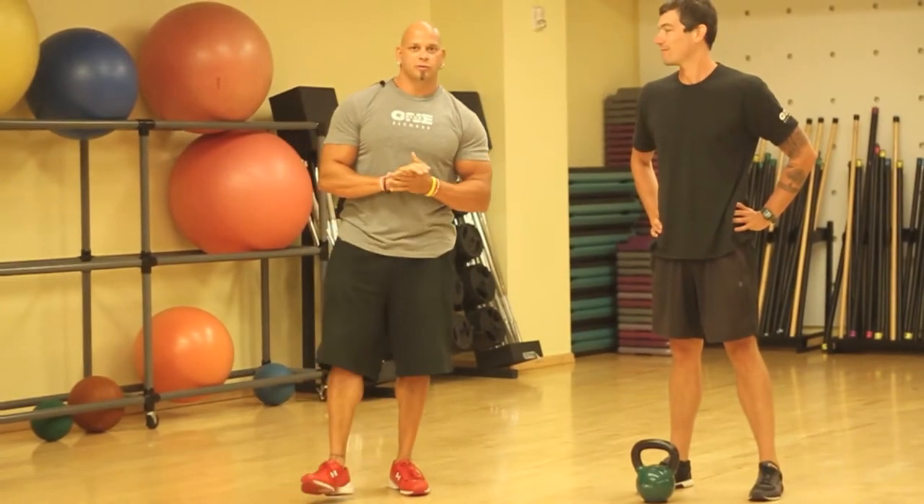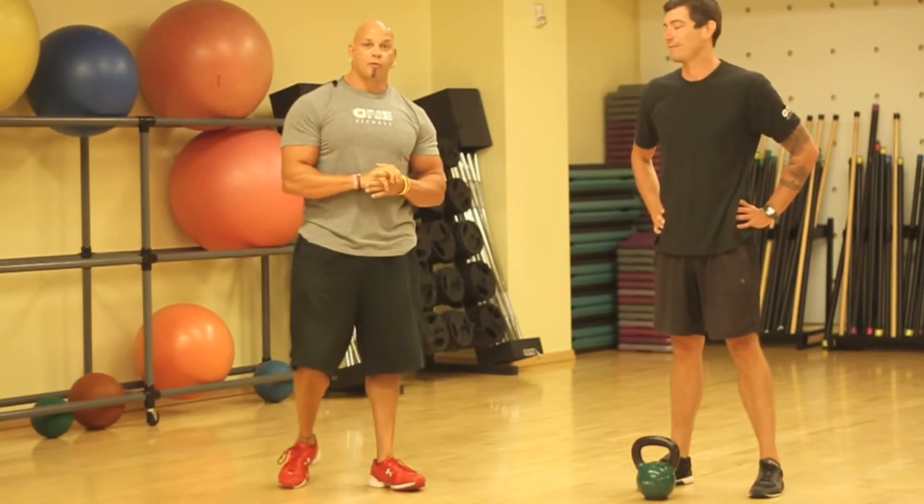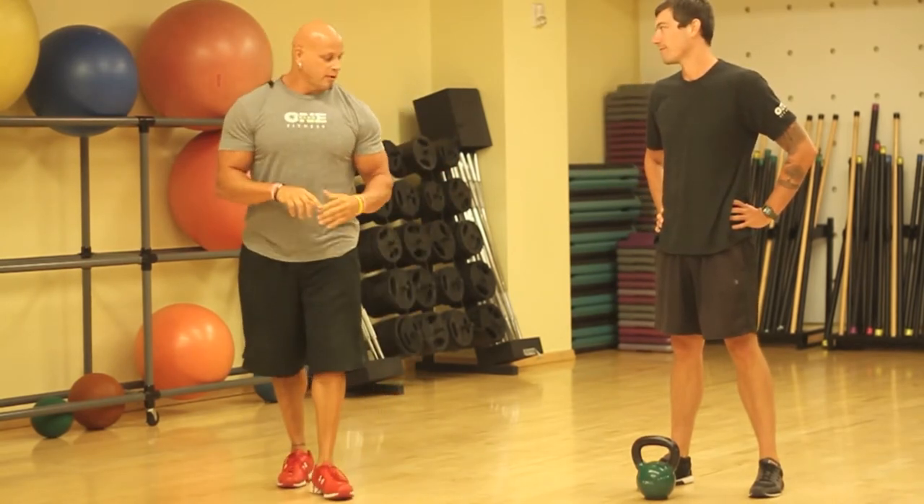Here we have Shawn Nichols, one of the trainers at Scotts Valley Club One. He's going to be performing a kettlebell swing for us. Go ahead and pick it up please.